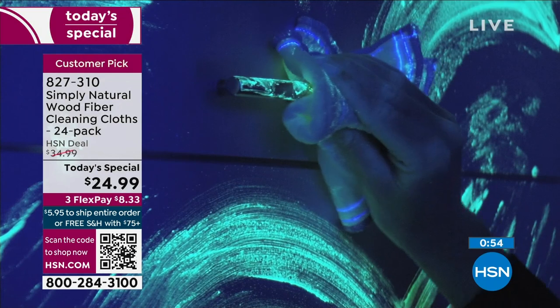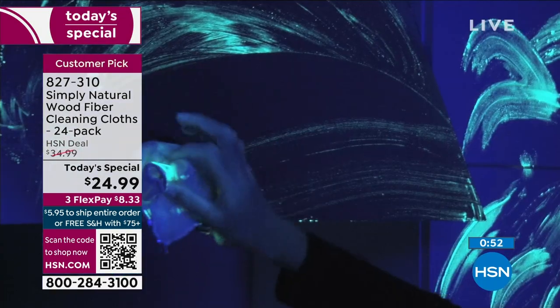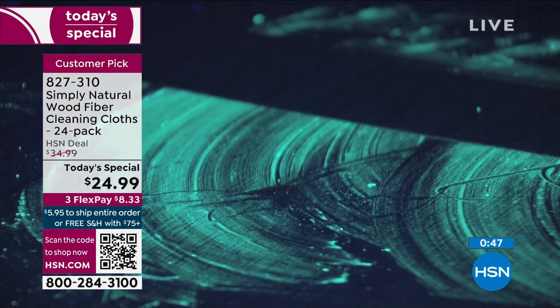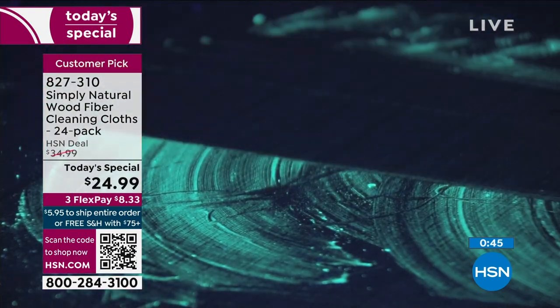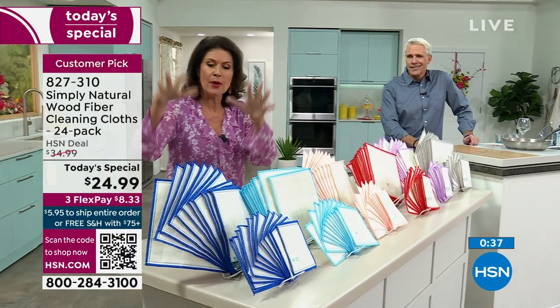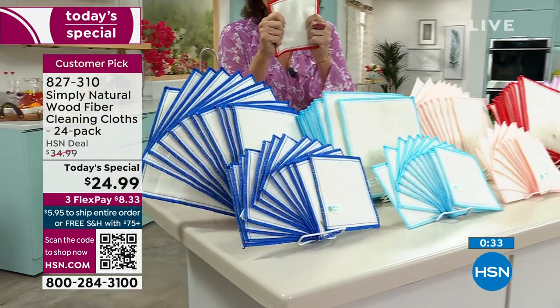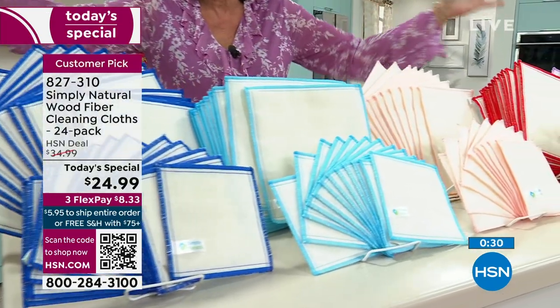Why keep spending money on paper towels over and over again? Why keep spending money on chemicals that just replace the dirt and bacteria with chemicals? Which is worse, frankly? Instead, get these cloths, just add water, and use them on virtually any surface in your home. Not only does it remove the dirt and debris and absorb, but it cleans the bacteria with layer after layer of wood fibers.